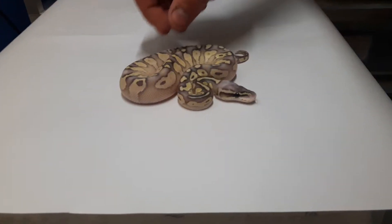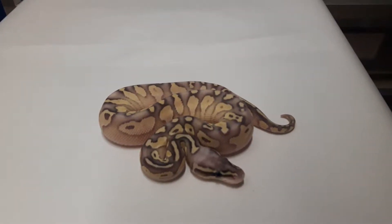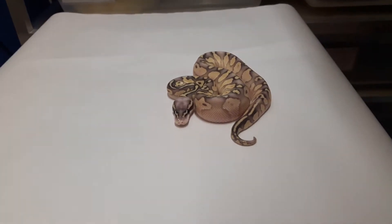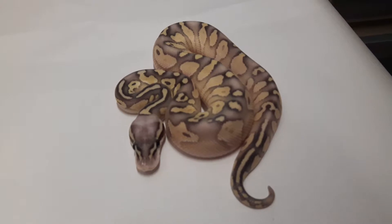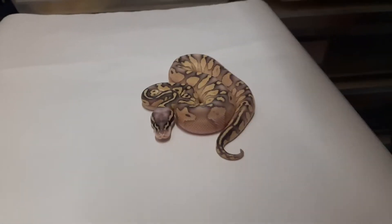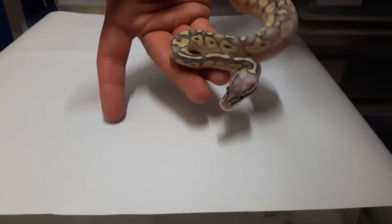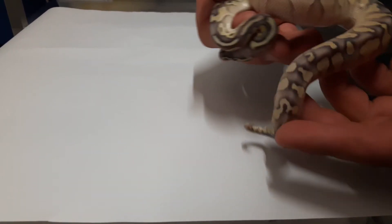They didn't eat till now because I was waiting till all the babies were right. So this is the Butter Super Pastel. It's a male — I think that's a little bit not so good for me, because if it was a female it was definitely a holdback, but it's a male. He's really nice, I like him really much, but he's gonna be for sale.